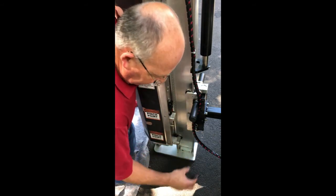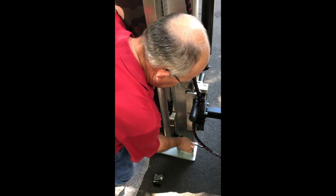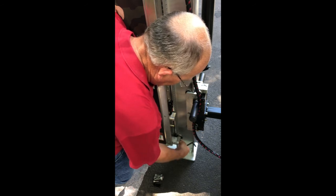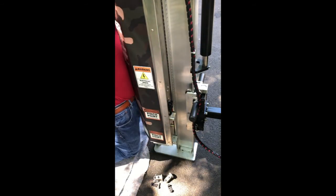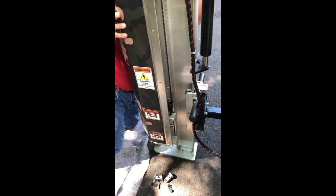Grab that plastic slider, slide it off, and at this point it can twist off, but keep going on the other side. Again, the 5/16 inch hex head screws should come out easily. When you put it back together, the same thing applies — they should go on without difficulty.